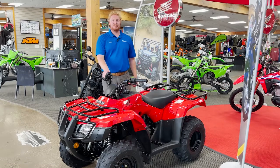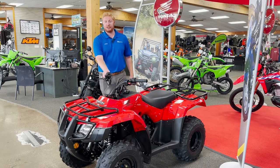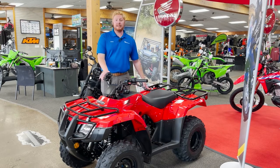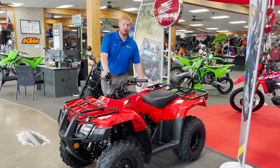The Recon 250 is a two-wheel drive unit. It's perfect for messing around on the trails, getting some work done in the yard. It is age restricted so you do have to be above 16 to drive it. It is going to have a straight axle in the rear and independent suspension in the front of the quad. The Recon does have Honda's direct drive system so you don't have to worry about belts.